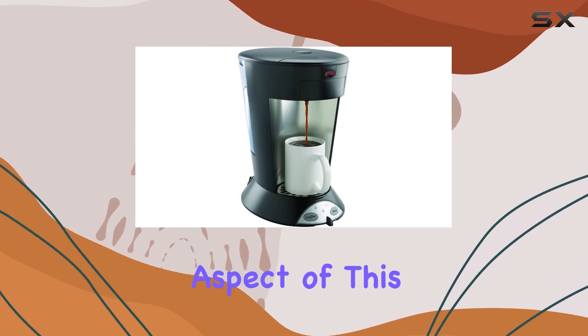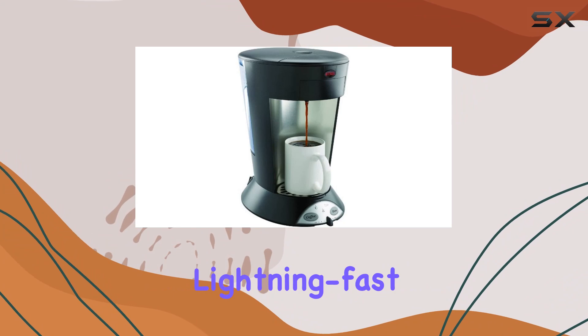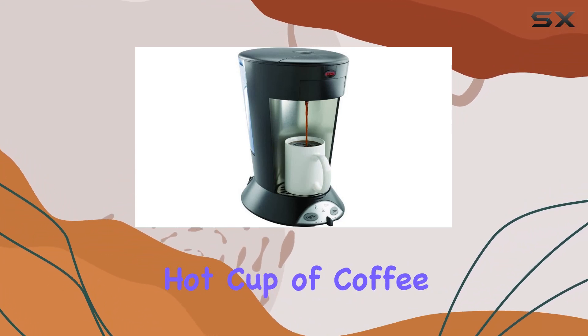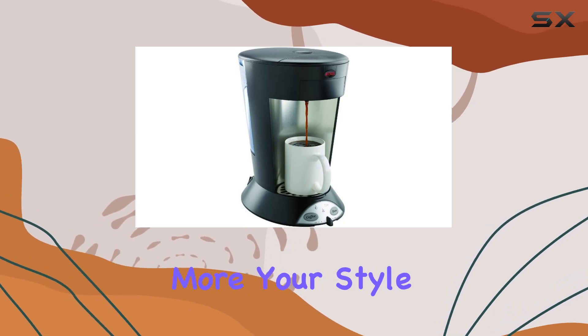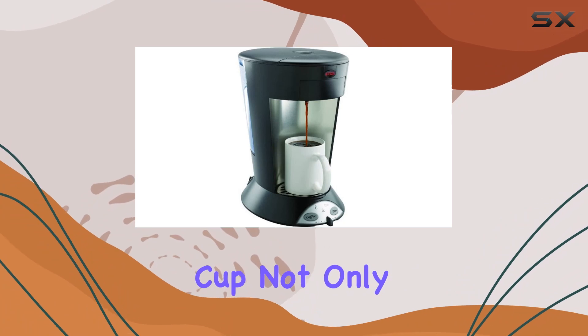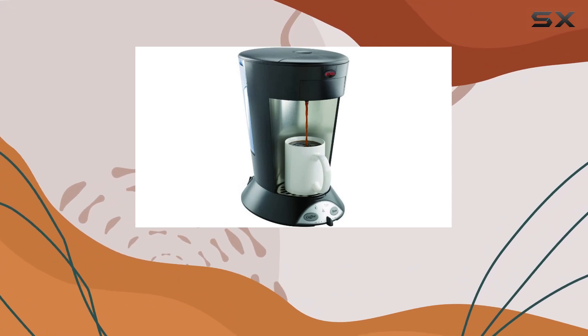Perhaps the most impressive aspect of this machine is its lightning-fast brewing time. In just about 30 seconds, you can have a piping hot cup of coffee ready to go. And if tea is more your style, fear not — it only takes about 50 seconds to brew a perfect cup.